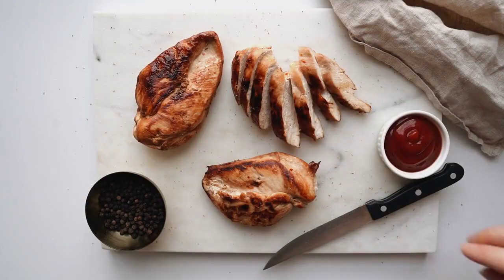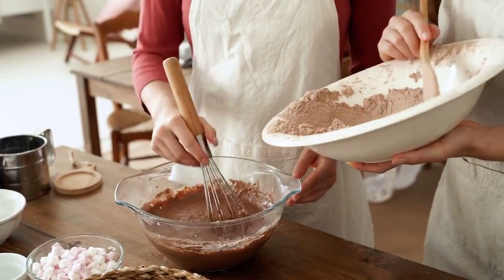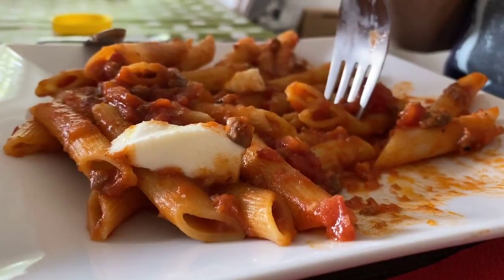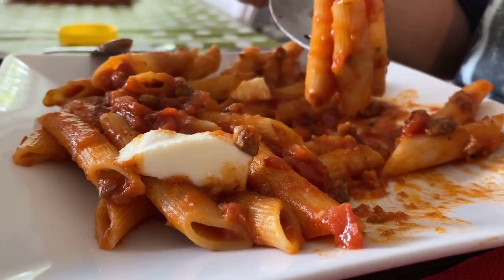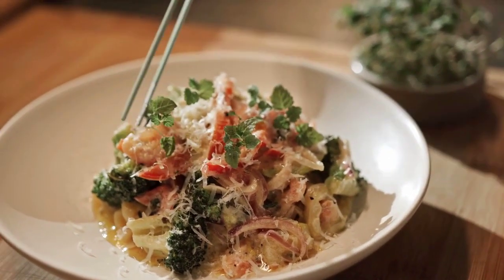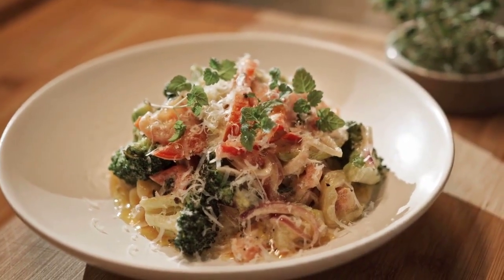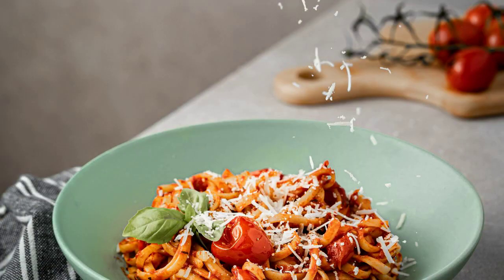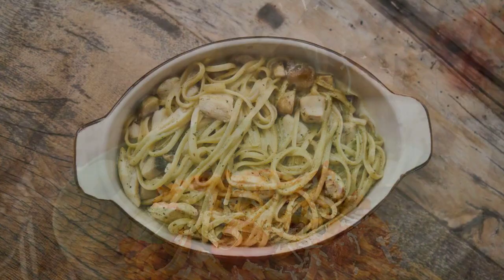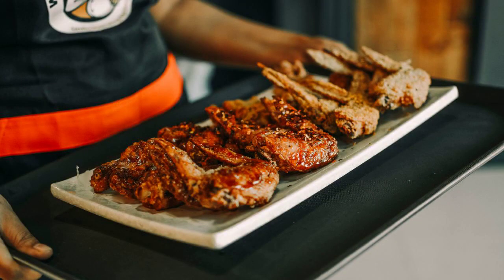Angel Chicken Pasta Bake starts with a bed of tender, ethereal angel hair pasta and tops it with a creamy, tangy, herbaceous sauce. And it's within that same sauce that the juicy, savory, and flavorful chicken bakes. Sounds divine, doesn't it? That's the Angel Chicken Pasta Bake for you. It certainly earns its wings.